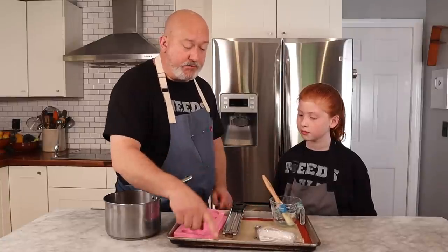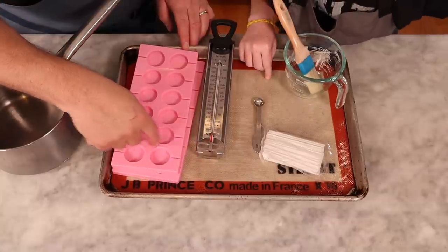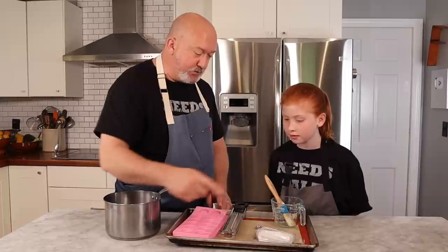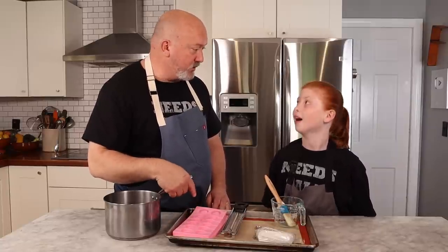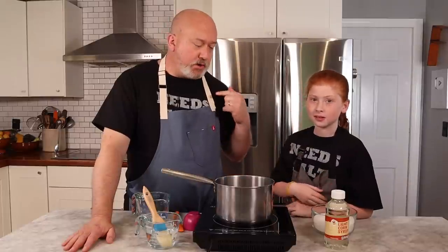I also have a measuring spoon, lollipop sticks, a brush with water, and a sheet tray with a silpat. A silpat is the same silicone material — if we have excess syrup I'll pour it on the silpat and cut that up into little bits of candy instead of lollipops, because we'll have more syrup than we have molds. We'll turn it into a snake and cut it into little pieces.